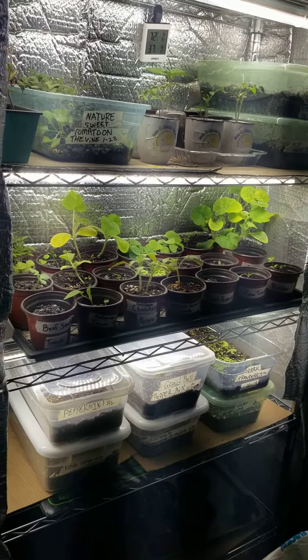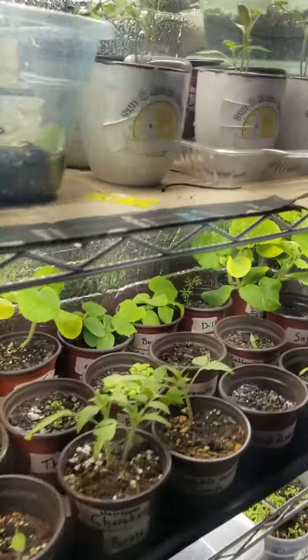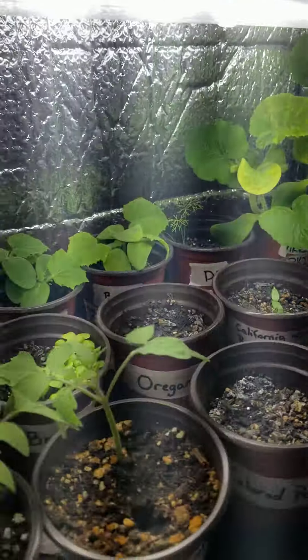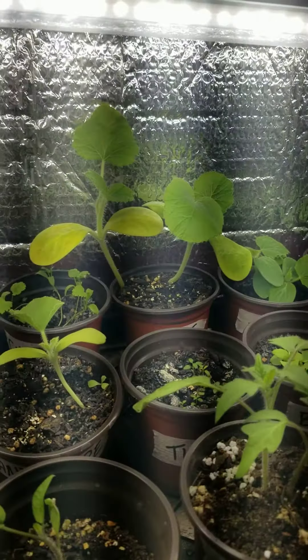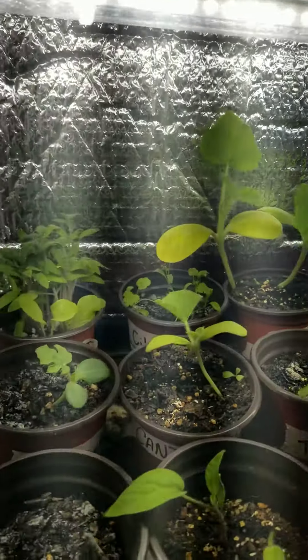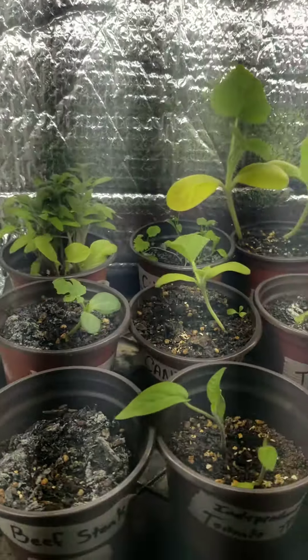Alright, week 4 of the plant stand update. As you can tell, definitely now in this update you can see the yellowing in the leaves, and I have found out — or I'm suspecting — that it's a potassium deficiency with my soil mix.